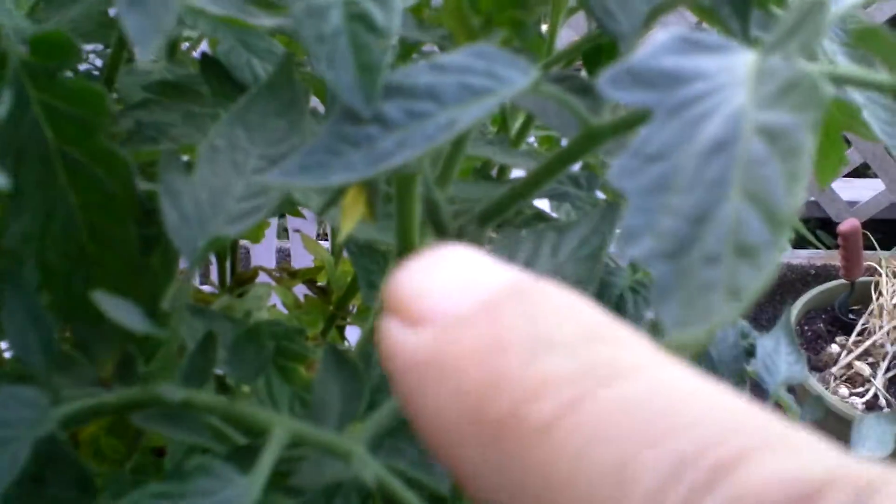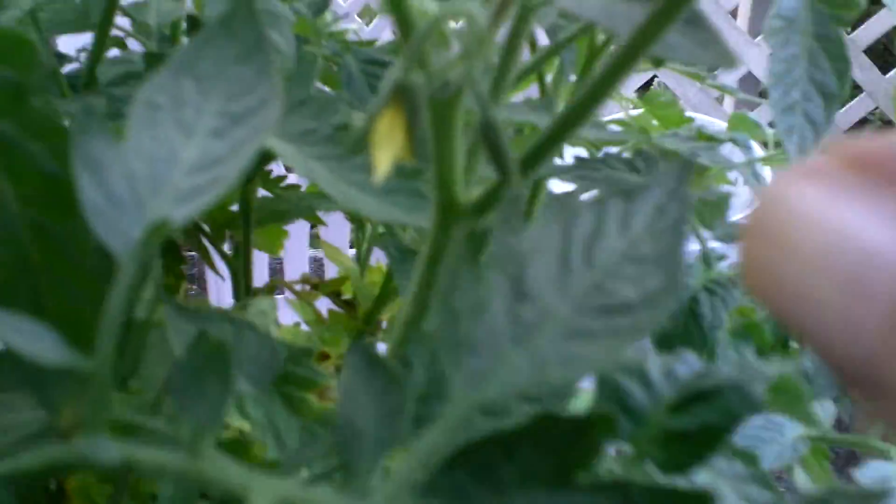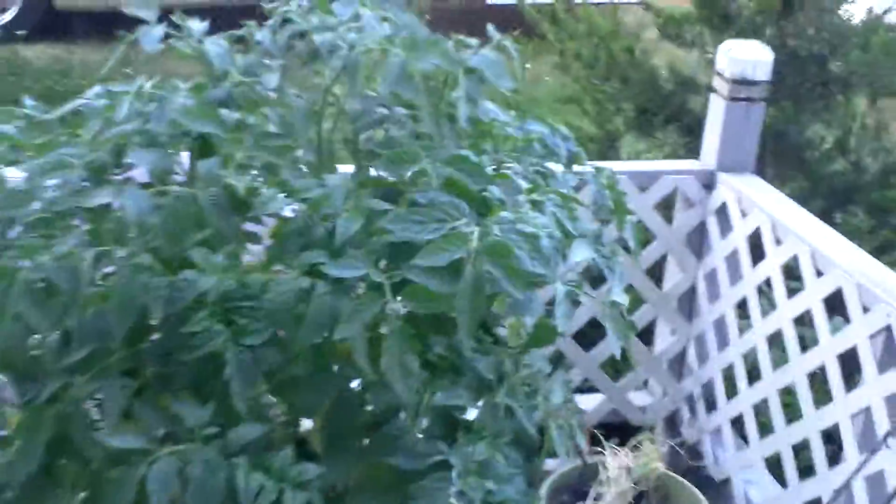Let me show you something really great — love that right there, can you see it? Yes, this baby is forming flowers! Right there, can you see it? Is that cool or what? And they're all over the place, not just there.